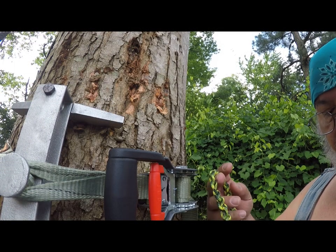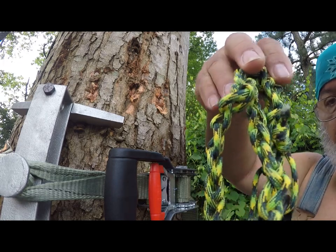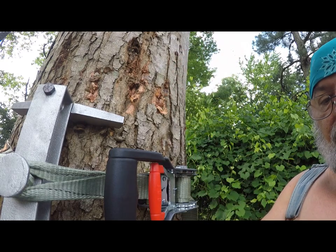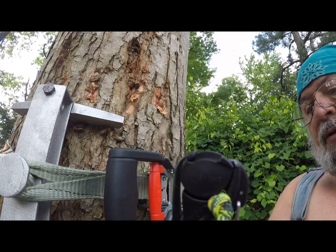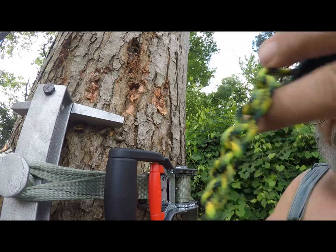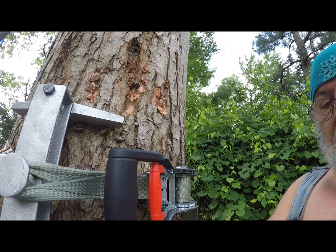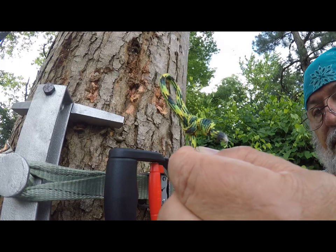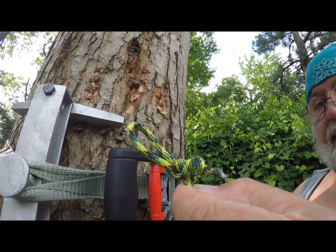Good day, I'm Rocky, and I thought I would show how I use my gear hanger, which I made from a Home Depot supply adjustable hook. The 550 cord has been daisy chained, and I took and placed a lock nut at the back to keep it from slipping.